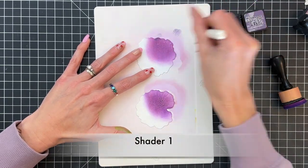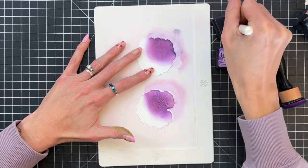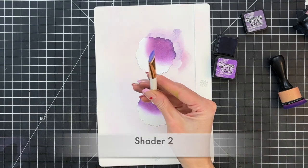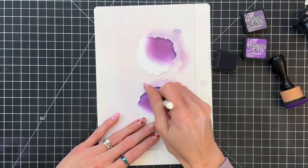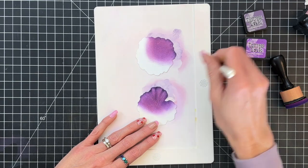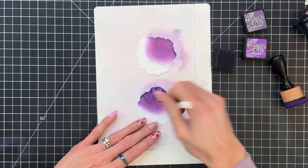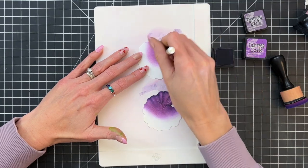Now I'm moving on to dusty concord, which is a darker purple, and with that shader one brush — that round small blending brush — I'm just adding a little bit of this dusty concord at the very edges of the petals, just making them a little darker at the tips. Then I'm going to grab my shader two, that linear one, and with that dusty concord I'm going to repeat basically what I did with the first two layers — going along the score lines that the die created on the cardstock, following those lines with my shader brush to highlight those details and really make these petals look ruffly and like they have some folds in them.